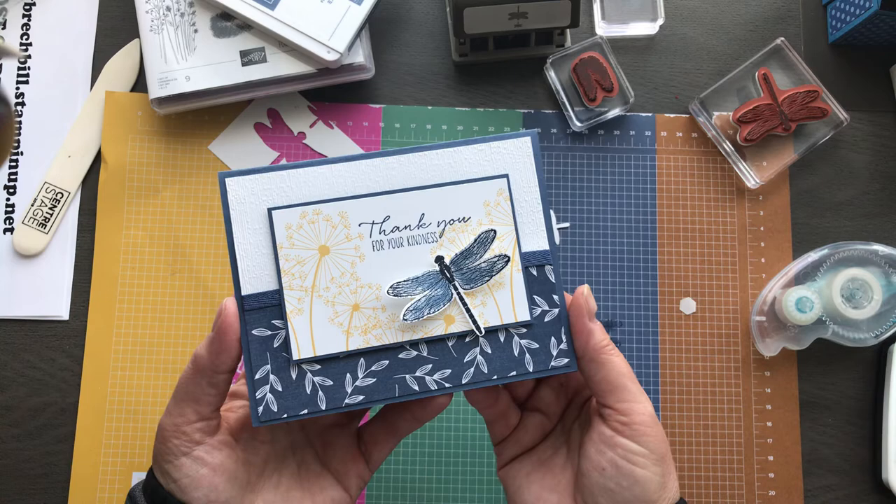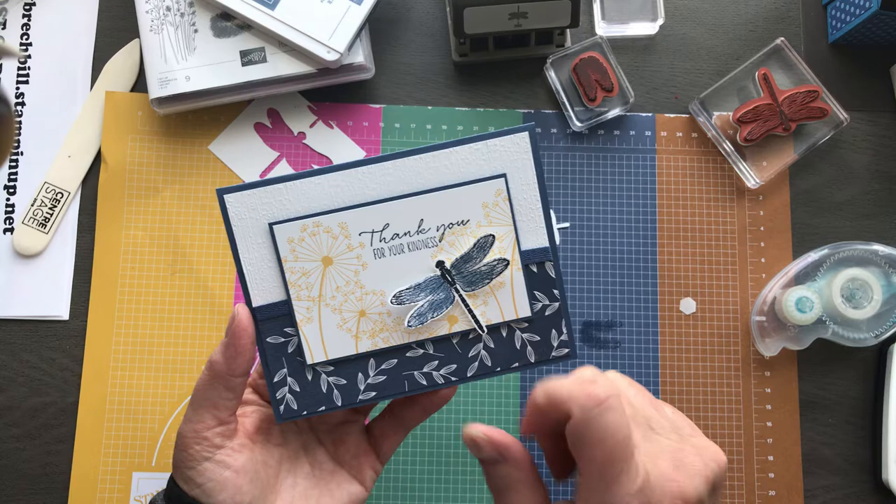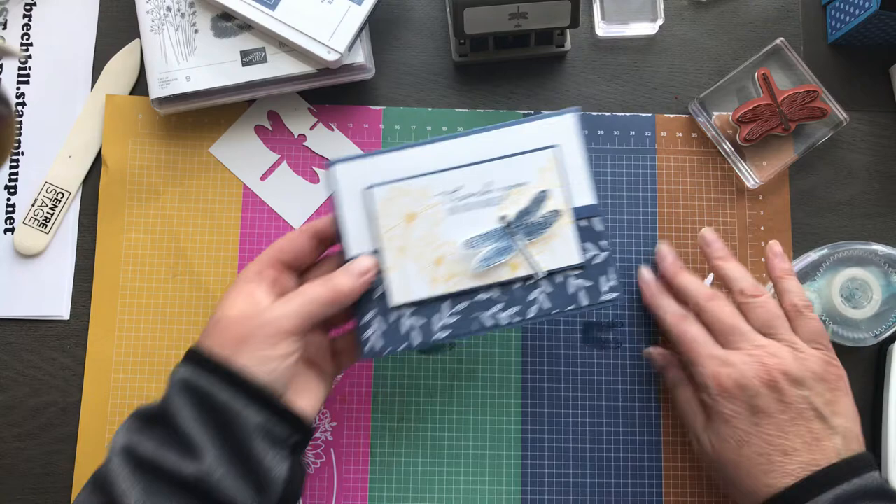There you go guys — isn't that just a super gorgeous card? Very, very simple. I love the fact that these dandelions coordinate. You're going to see some more dandelions coming in the next catalog as well.